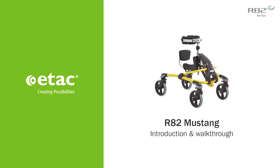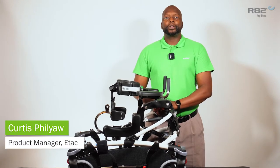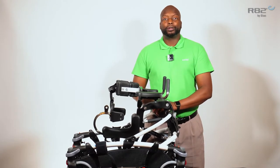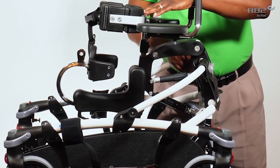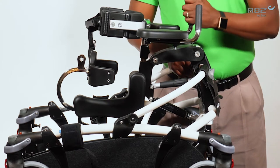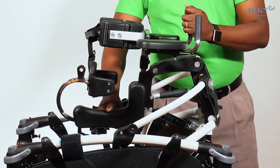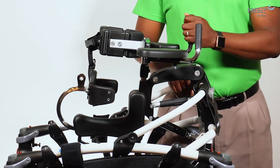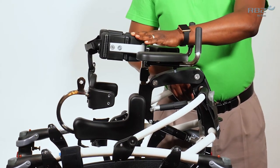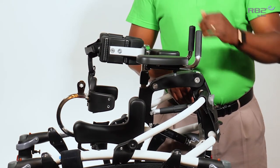I would like to introduce the R82 Mustang. The Mustang is an anterior-posterior gait trainer that is available in four sizes. The size 1 has an axle height of 15 and 3 quarter inches with a seat that will go as low as 6 and 3 quarter inches from the floor. The size 4 will have an axle height of up to 51 and a quarter inch with a max user weight of 176 pounds.